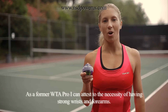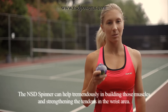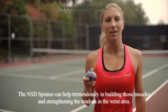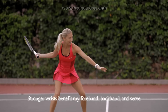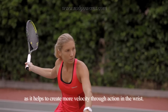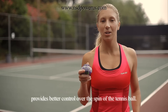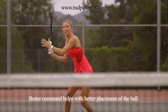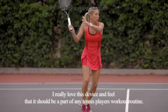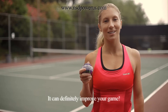As a former WTA Pro, I can attest to the necessity of having strong wrists and forearms. The NSD Spinner can help tremendously in building those muscles and strengthening the tendons in the wrist area. Stronger wrists benefit my forehand, backhand and serve as it helps to create more velocity through action in the wrist. Stronger grip through the use of NSD Spinner provides better control over the spin of the tennis ball. Better command helps with better placement of the ball. I really love this device and feel that it should be a part of any tennis player's workout routine. It can definitely improve your game.